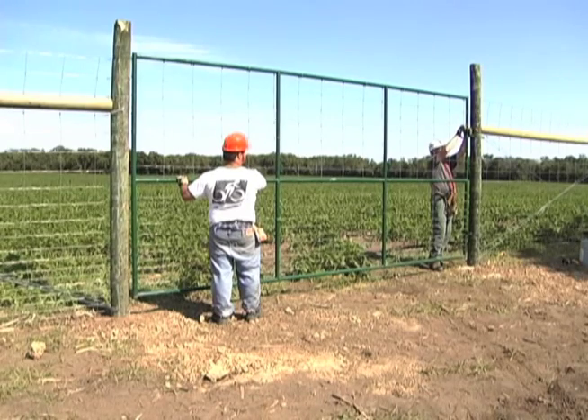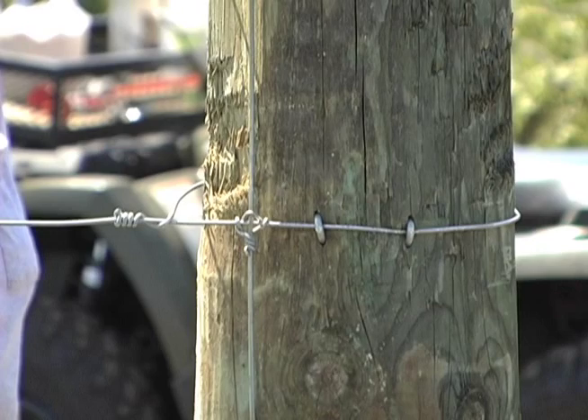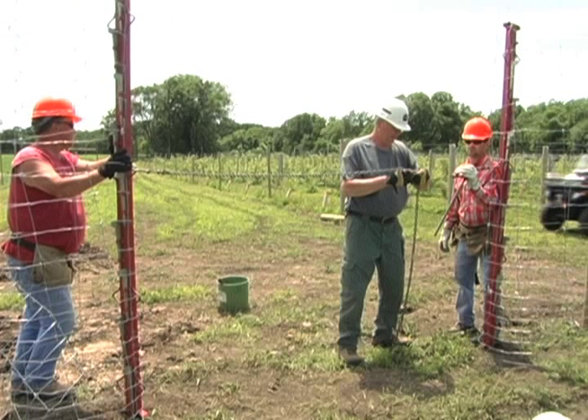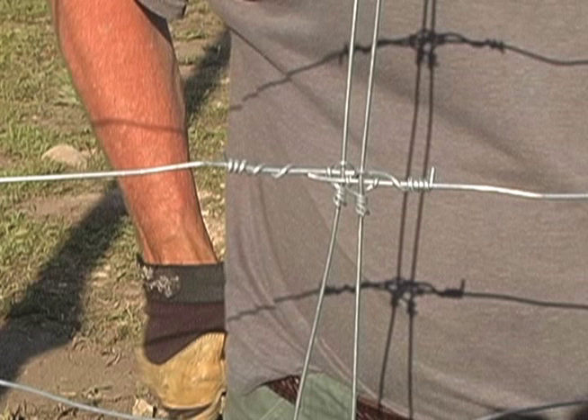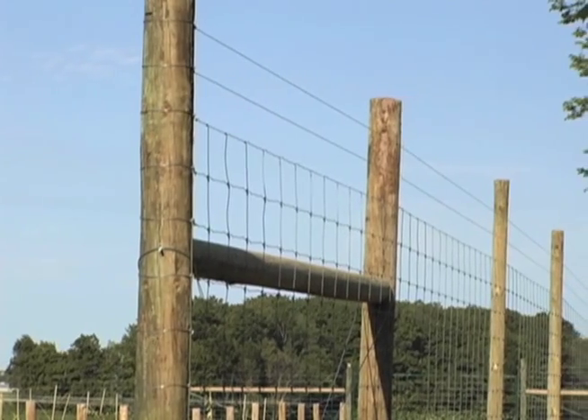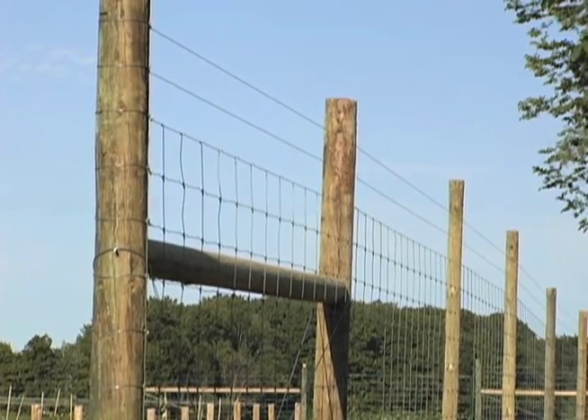Gates can range from 4 to 32 feet wide. Rolls of woven wire fencing are attached to the line posts and stretched tight. The rolls are spliced together using one of two methods, either crimping or twisting the wires. Top wires are added above the woven wire fence, increasing its effective height to provide better protection from wildlife.